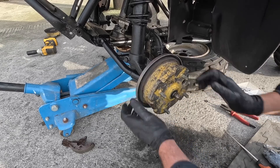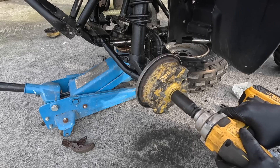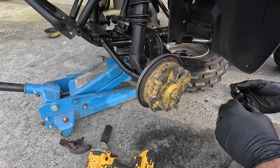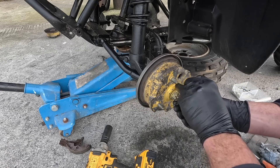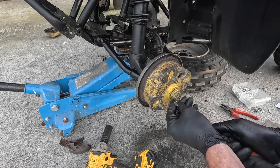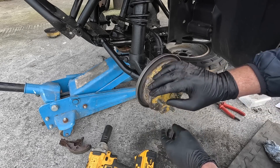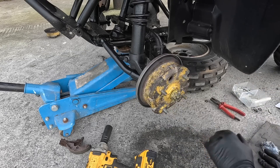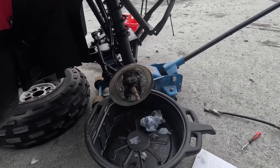Get in there - there we are. All this has to do is put a split pin in. Perfect. I'm not going to put the plug back in just yet - I'm going to adjust these brakes when I have the other side done. That is it, that's how you put on a set of brake shoes. I'm going to do the far side now off camera and then we'll pick it up from there.